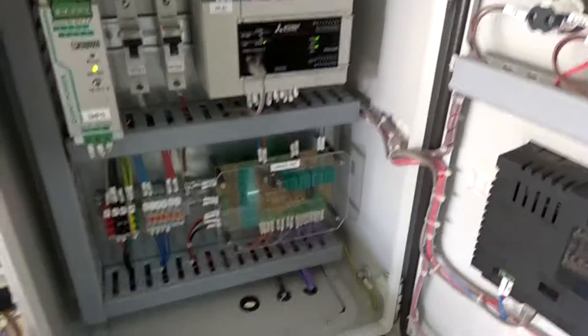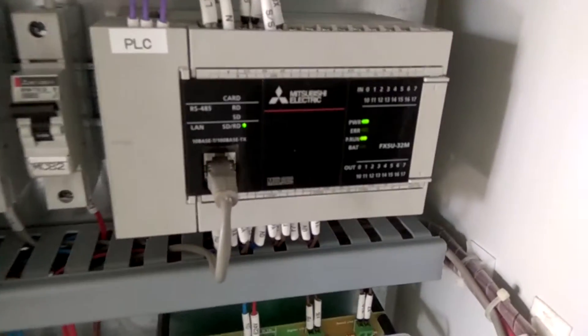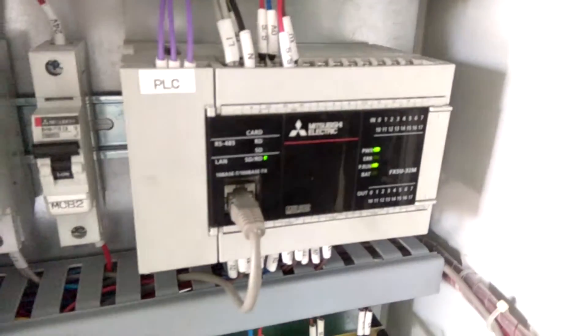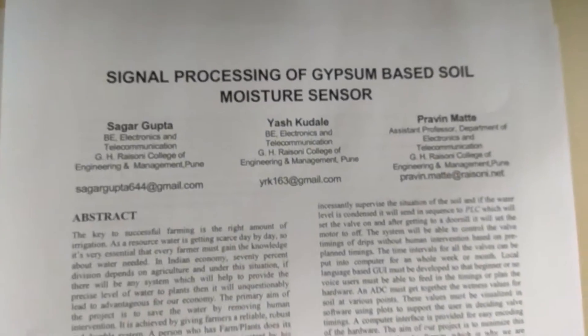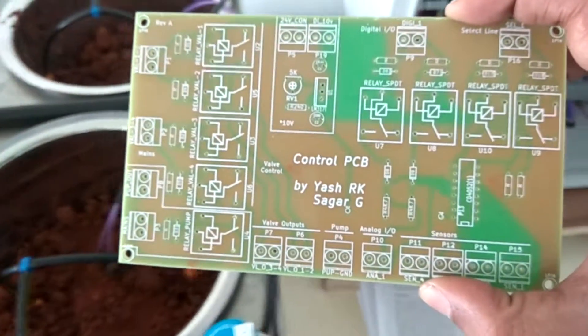This is our PLC — the Mitsubishi FX5U series. The PLC and HMI have been sponsored by Mitsubishi. For reading the sensor values, we have also written a whole paper on signal processing of the gypsum-based soil moisture sensor, covering circuit diagrams and readings. We have also designed our own PCB.